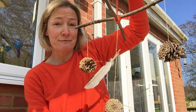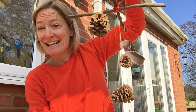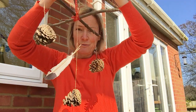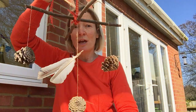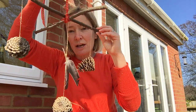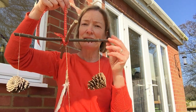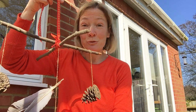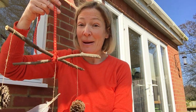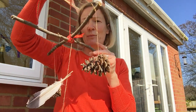Now years three and four and years five and six have recently done some work in outdoor learning about levers, so they will know that it's quite difficult to get your stick to balance horizontally when you tie your pine cones on. I tied one of mine too close to the end and it made my mobile lopsided, so I had to retie it closer to the middle to get it to balance. So whilst you're making your outdoor mobile you're actually also doing a really interesting bit of science about levers and balancing.